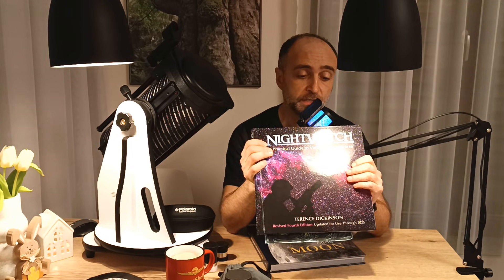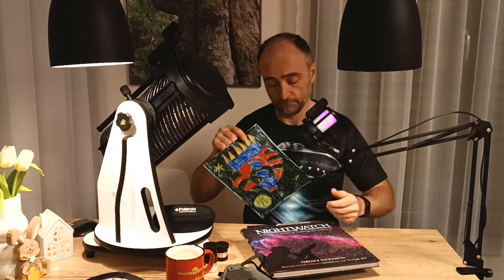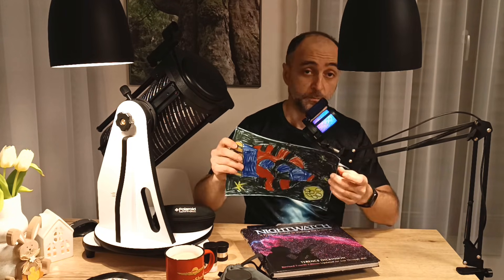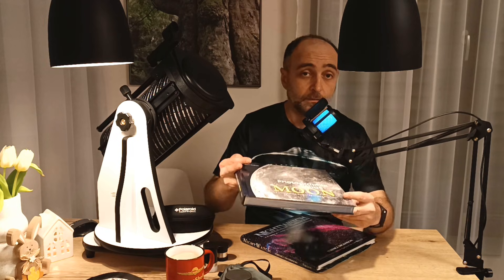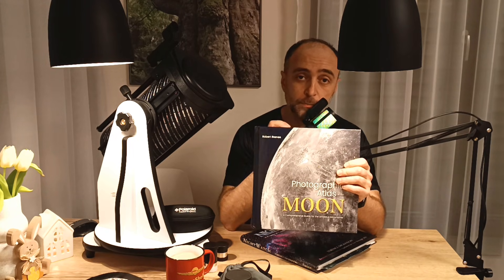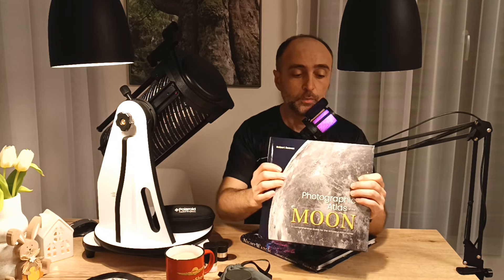One more thing I can recommend is a set of really nice books. The first one is Night Watch — it's going to show you a lot of the details and basics of astronomy. Another book I bought recently, and maybe even more important for this telescope — which is excellent for the Moon — is the Moon Atlas by Robert Reeves. It's absolutely amazing and makes Moon observation so much fun when you know what you're looking at. It has literally thousands of features that you can observe even with this nice little telescope.